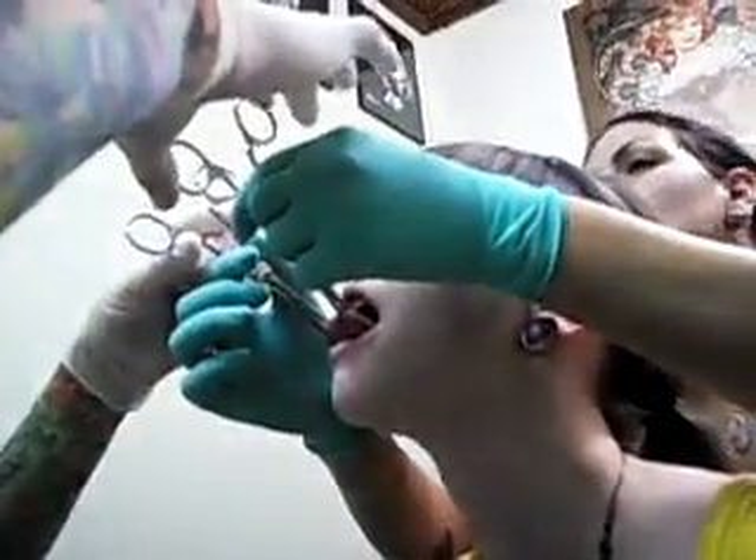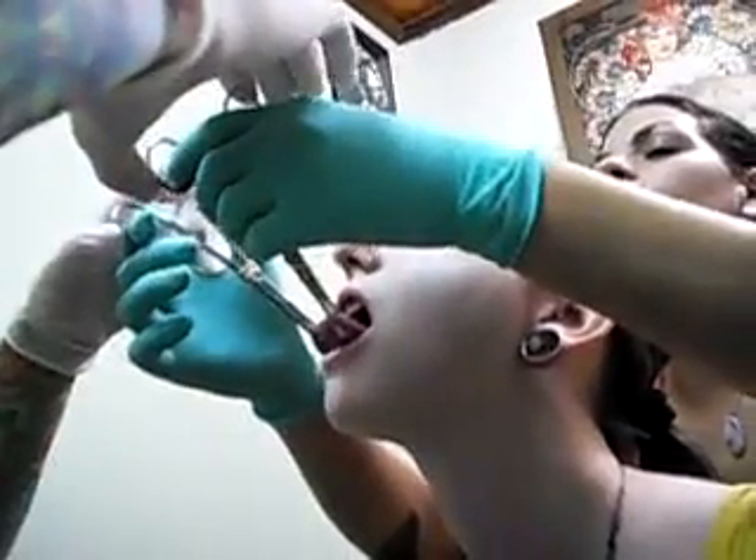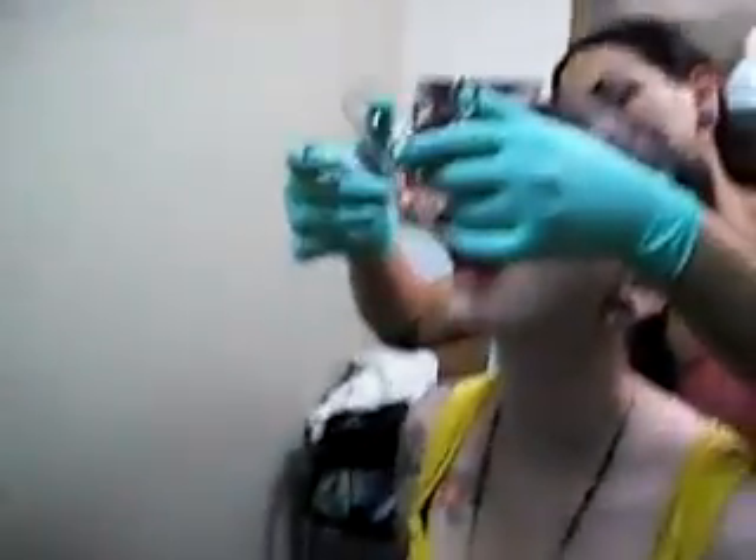Now you're going to hold these little loops right here, and you're going to pull out this way a little bit. Draw one more little line on your tongue here, okay?